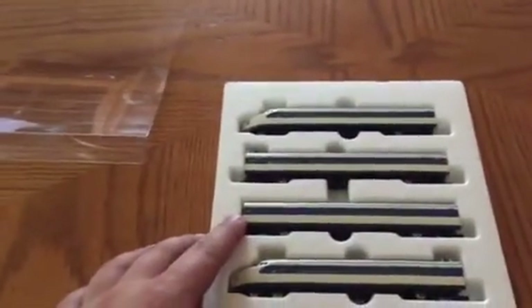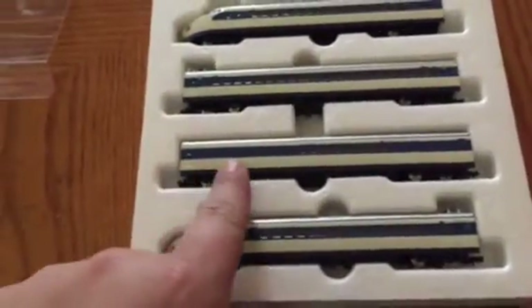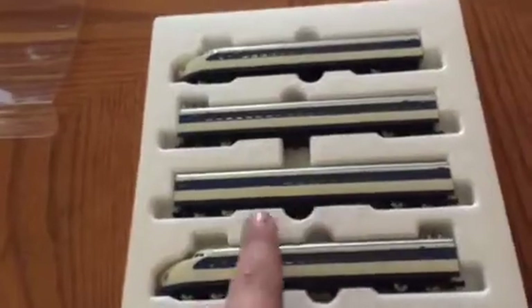On the Kato Shinkansen sets, there is only one powered car. Some sets have this car — I think all sets have it. It has like a big door; it's kind of like a diner-lounge thing.